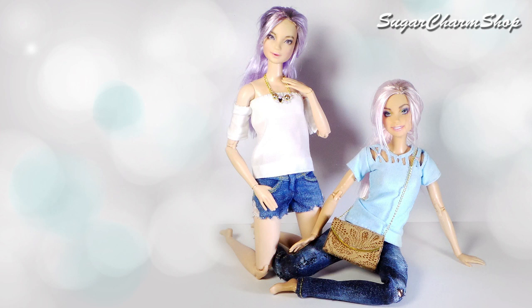Thank you so much for watching and I'll see you in my next tutorial. If you have any other requests for doll clothes, feel free to leave them in the comments.